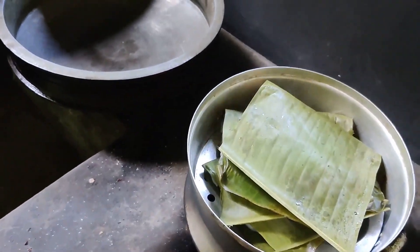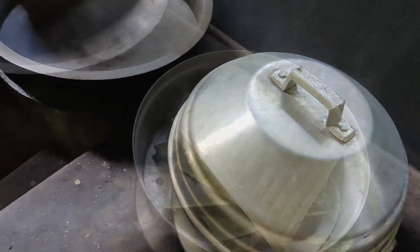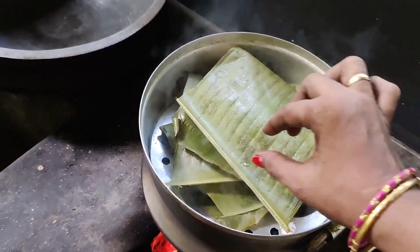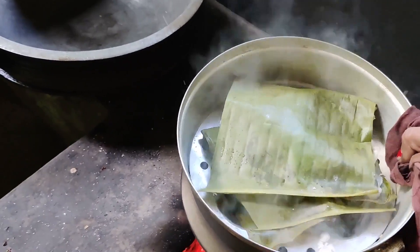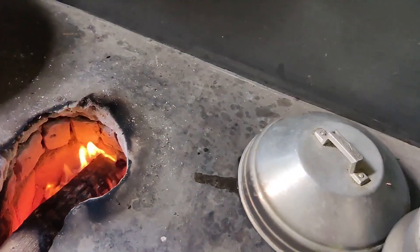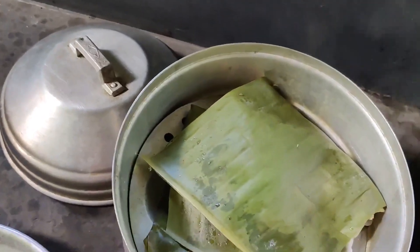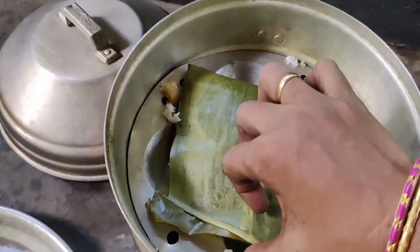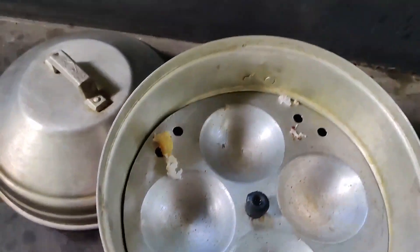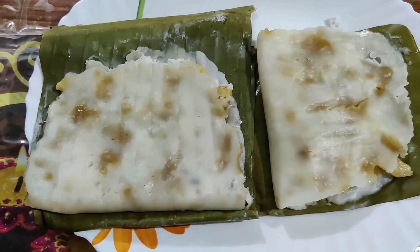Let's put the pot on one side. Now we have to put the pot on one side. I will dry it. We are ready.